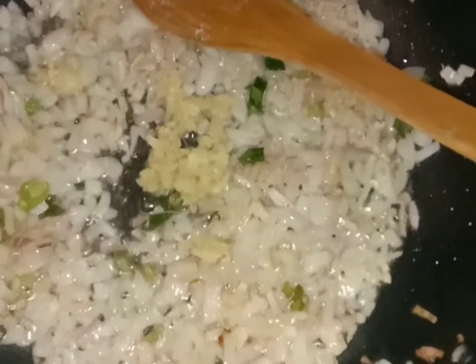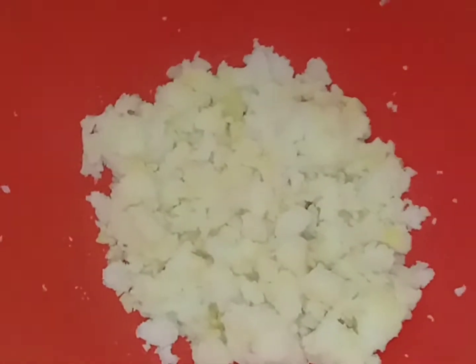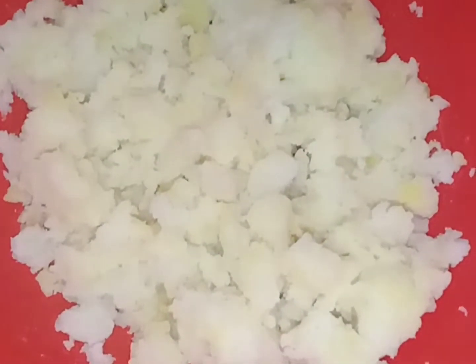Add the rice and paste the rice. Mix it in. Add a little bit of chicken. Add 3 potatoes and mash it in the mix.